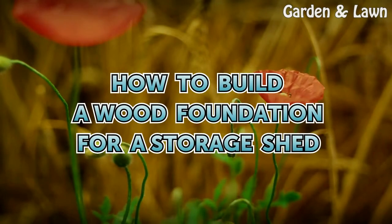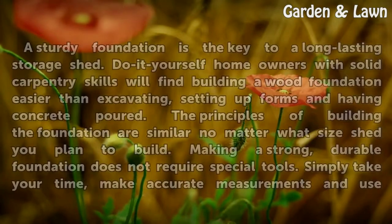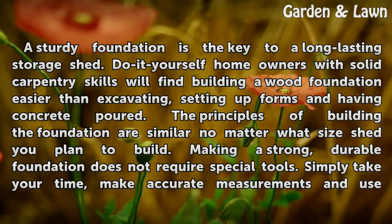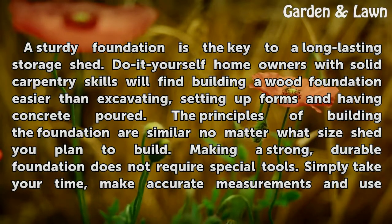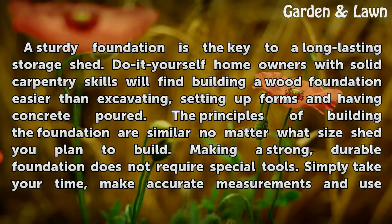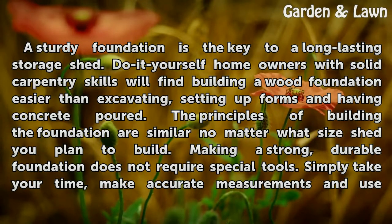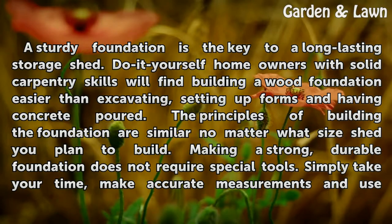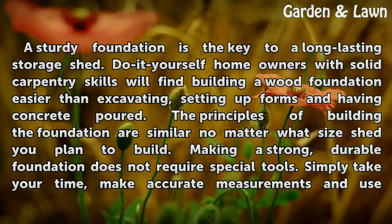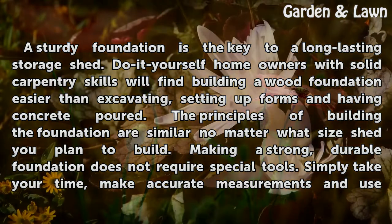How to Build a Wood Foundation for a Storage Shed. A sturdy foundation is the key to a long-lasting storage shed. Do-it-yourself homeowners with solid carpentry skills will find building a wood foundation easier than excavating, setting up forms and having concrete poured. The principles of building the foundation are similar no matter what size shed you plan to build. Making a strong, durable foundation does not require special tools.